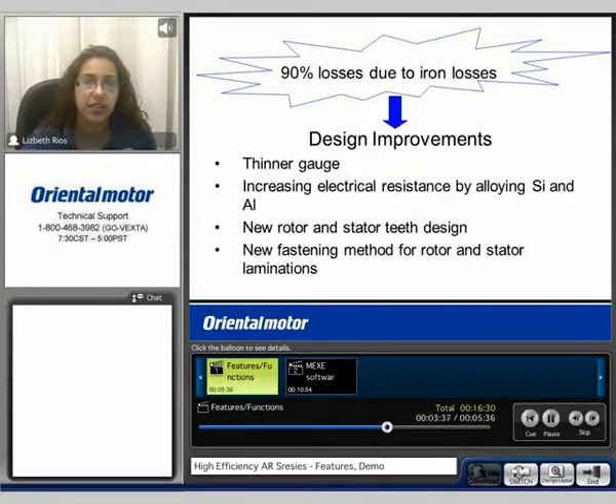A thinner gauge, increasing electrical resistance, the new rotor and stator teeth design, and new fastening method.